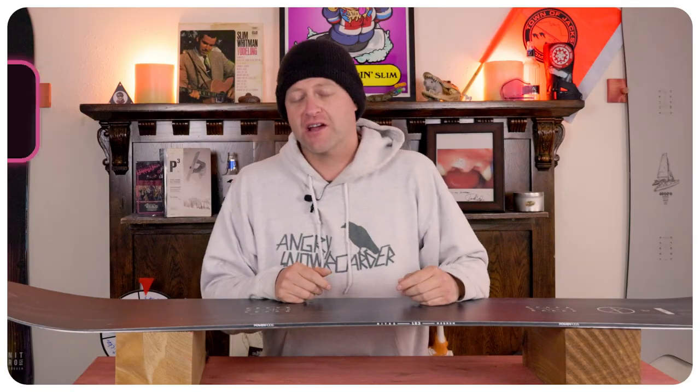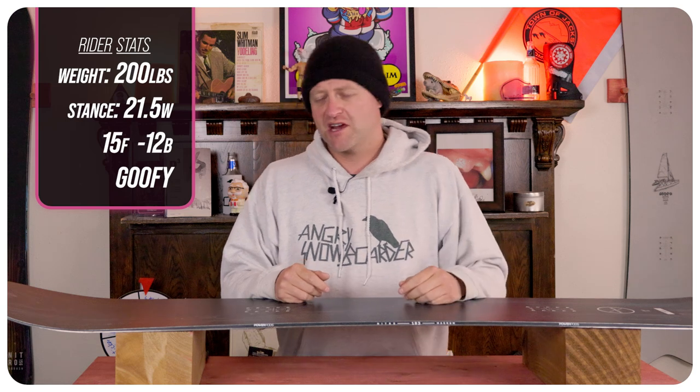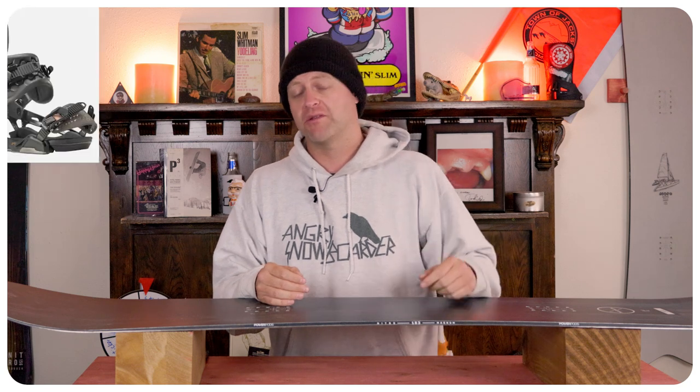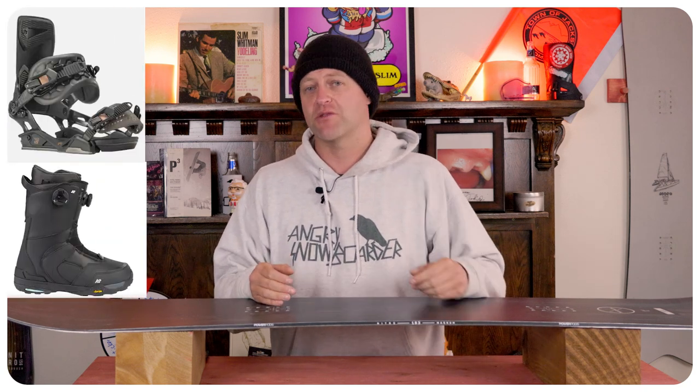I rode this board at Copper Mountain on a sunny bluebird day. There was warmer temps so you had slush, chop, chunder, a little ice, and perfect hero snow, and I rode it with my Rome Black Label bindings and my K2 Thraxis boots.